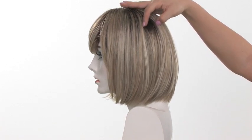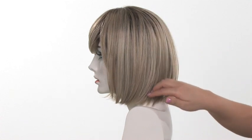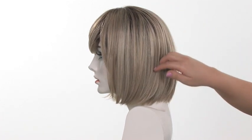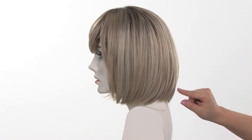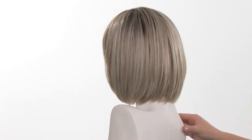It does feature a darker root. You'll notice that when the hair separates, it'll give the look of your own hair growth slightly growing out. You'll also notice that the layers are subtle and only at the bottom, which gives it a nice classic look.